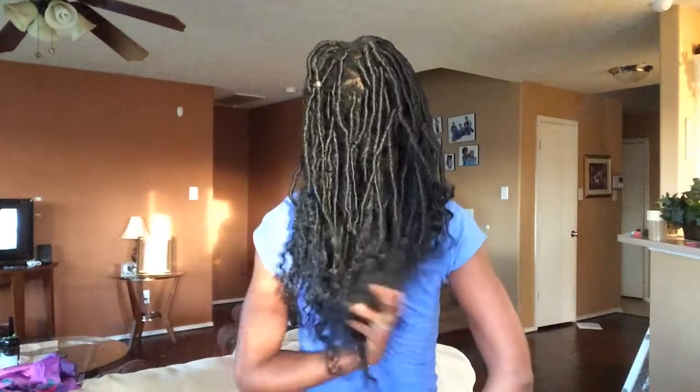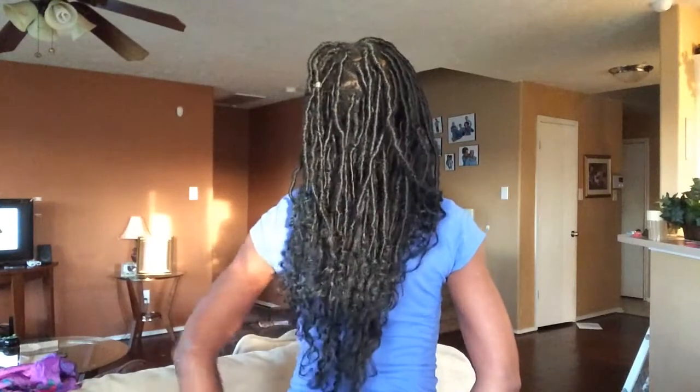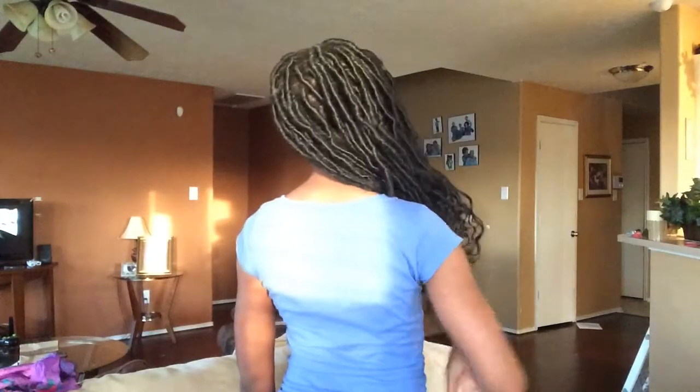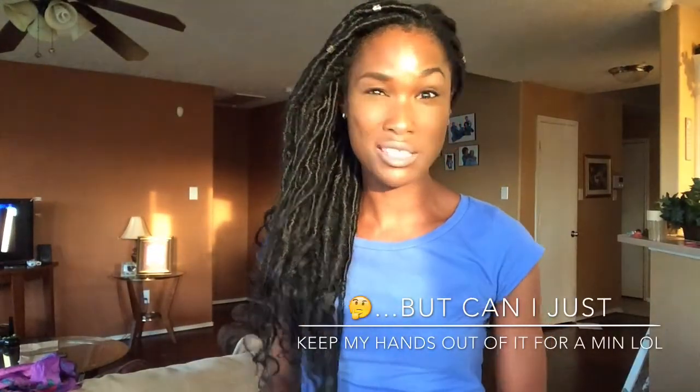I'll let you guys see the back — I'm not sure if I showed you that before. I have not been tying this down at all, to be honest. I like the locks when they look a bit more natural, so I've been just letting them do their own thing. I think I tied them down the first couple of nights and then just let it go, because I wanted them to look older.